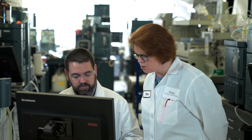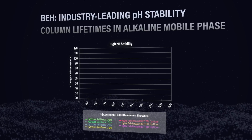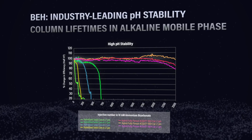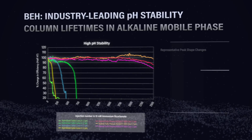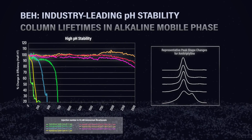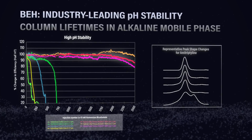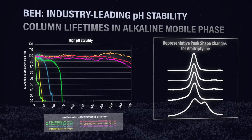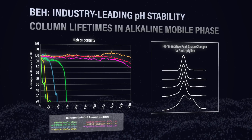Let's look at the results of those columns. We subjected these columns to the column kill test — we accelerated the conditions running in 10 millimolar ammonium bicarbonate pH 10.5 at 60 degrees C. What we really see is that the overall pH stability for our marker compound, amitriptyline, stayed pretty well for the hybrid columns, but for the hybridized solid core columns it degraded pretty quickly. We can see that when we look at the peak shape for amitriptyline — what starts out as a pretty nice Gaussian peak actually starts to degrade to a point where it would be very hard to get a good measurement.